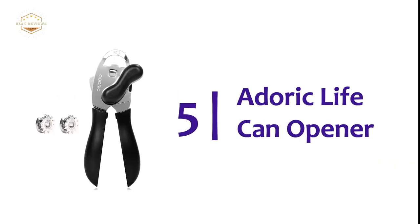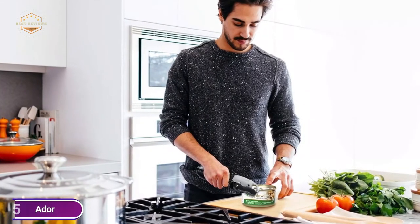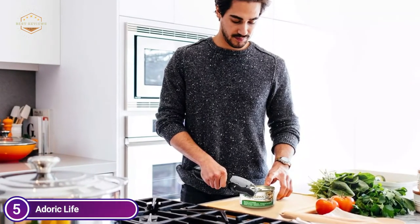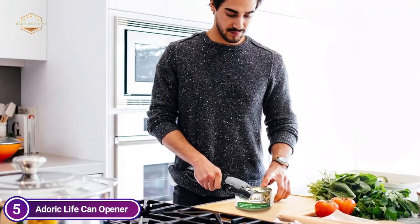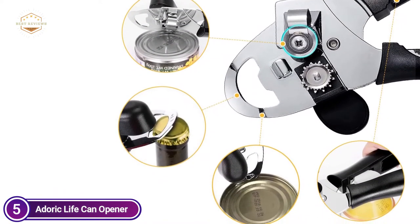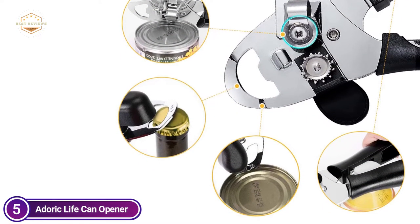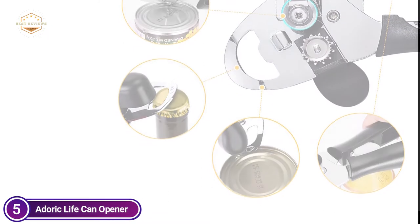Starting off our list at number 5, the Durek Life Can Opener. Featuring a professional design with a combination of a cutting wheel and a serrated wheel that makes it easy to open bottles as well as any other can. The durable and ergonomically designed palm handles make it easy to take off the lid within a few seconds. Are you in search of a multi-purpose can opener? Here it is.